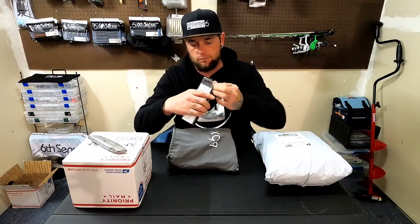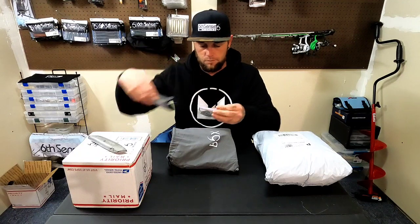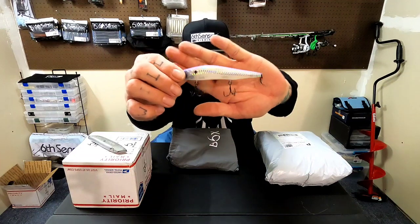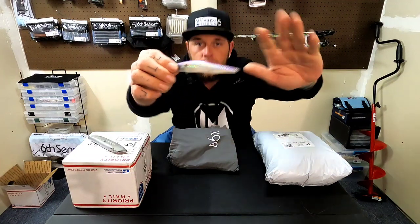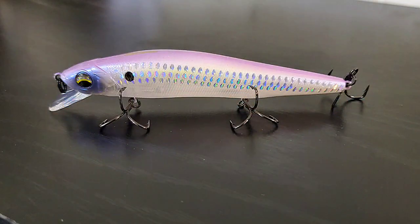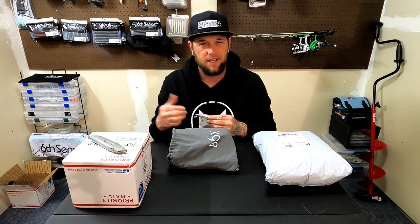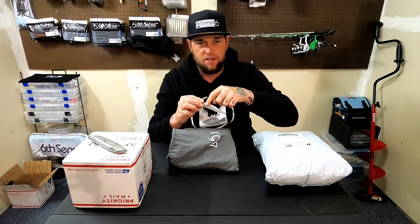I'll get some close-up pictures for you guys like I did last time. This is a Table Rock Pro — it's got a pink-purplish back, got a bunch of little scales on the side. Awesome little jerkbait from Six Cents. All their 106 Pro jerkbaits are awesome baits. They go for $10.99 to $12.99 depending on if you want the ones with the scales and everything.